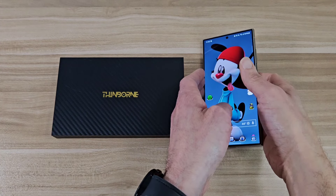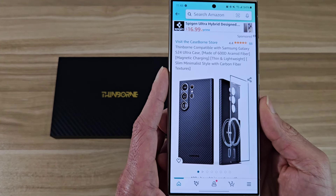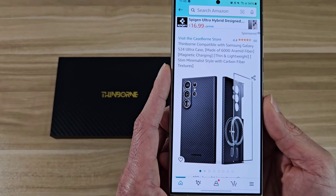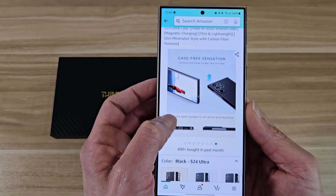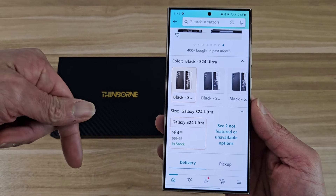Let's go ahead and jump right into the Amazon app. It's going to be from Thinborn, compatible with your S24 Ultra. This case is made out of 600D Aramid fiber. It's also going to come with MagSafe charging technology built in, two tempered glass screen protectors in the box, and this case is going to cost you guys about 65 bucks. I can drop a link below if you want to check it out.